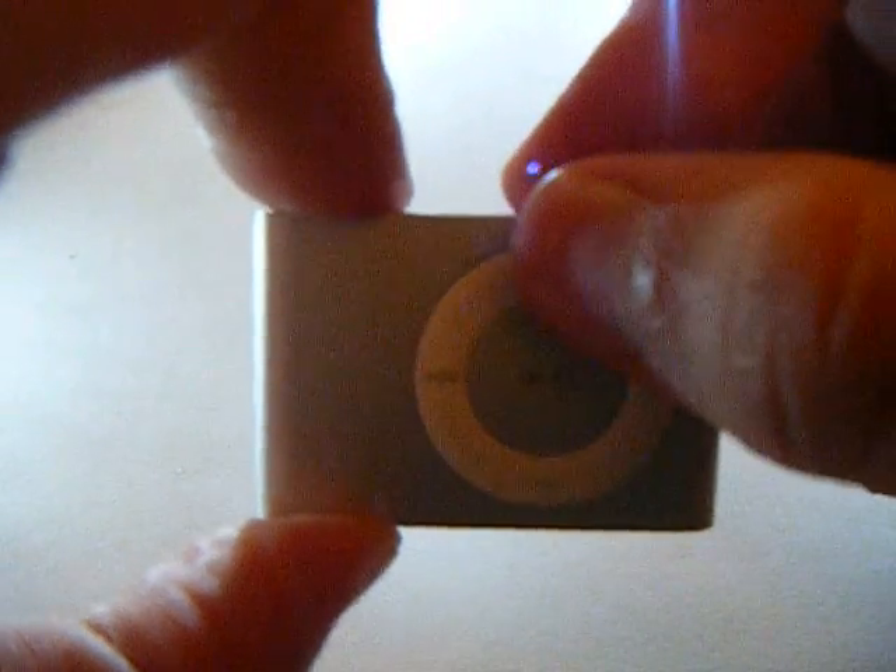To turn the volume up, press the plus button. To turn it down, press the minus button.